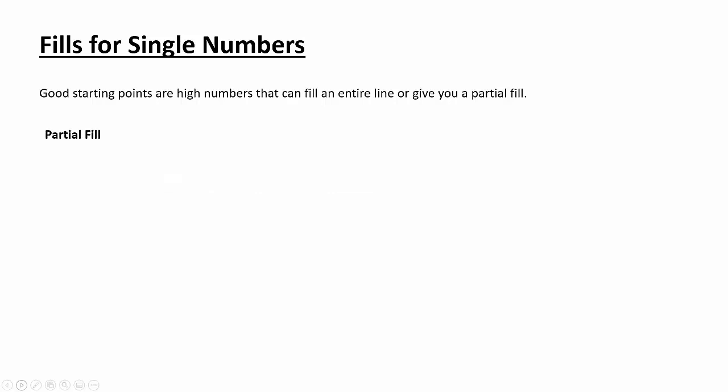Partial fills are a little harder to understand. Take that same row of 15 and change the number from 15 to 10. This tells us that 10 cells must be filled in all next to each other. I'm going to use something called the overlap method to show how we can fill in parts of this row — that's why it's called a partial fill.